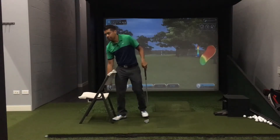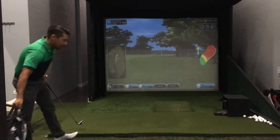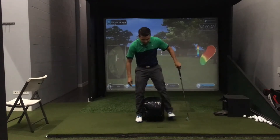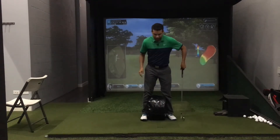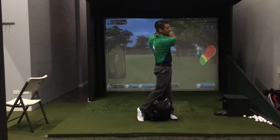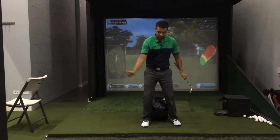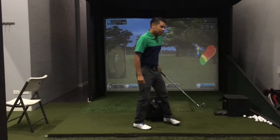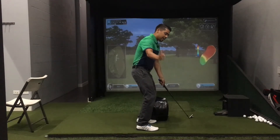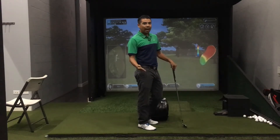Another basic drill is to take an impact bag — or a small trash can or shoe box — and place it right between the knees. As you make practice swings you want to make sure that your legs are staying stable. What we want to avoid is having the legs move from underneath us. You do not want to add excessive knee flex as you're going back. When you start to add knee flex that's when you start to lose your height, and again that's when you could hit the ground before the ball.